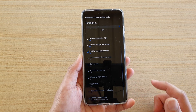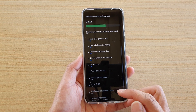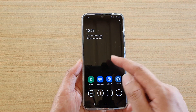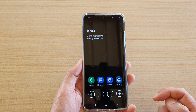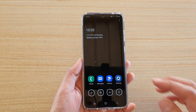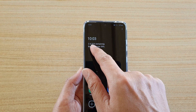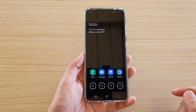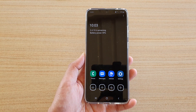It also limits the number of usable apps and sets motion smoothness to 60 hertz. This is what it looks like when you are in maximum power saving mode — you can see it shows two days and 19 hours remaining with a battery power of 59%. Thank you for watching this video, please subscribe to my channel for more videos.